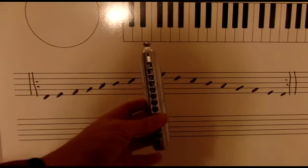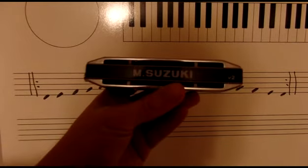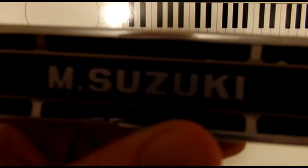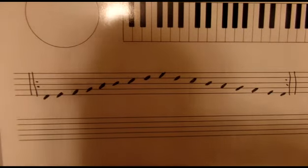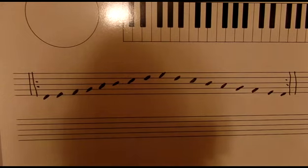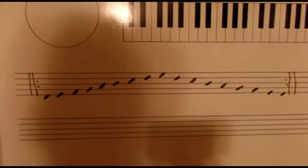Hey there, it's harmonica player Ross Walters with a harmonica lesson. I'm going to talk about four different minor scales. This exercise is something that my saxophone teacher showed me years ago — it's part of a larger exercise involving eight different scales. This time we're just focusing on the minor scales in the exercise.